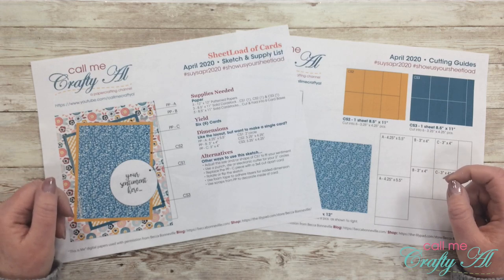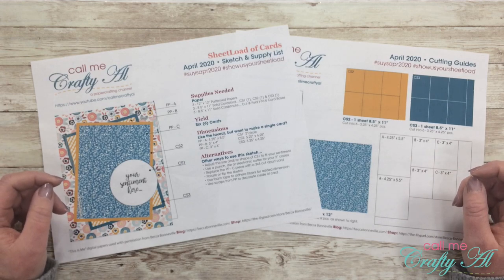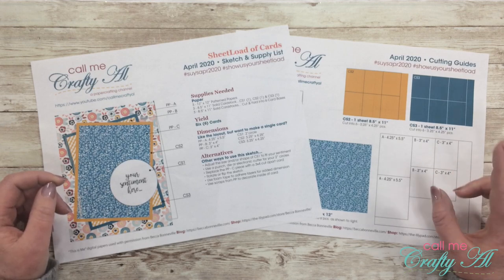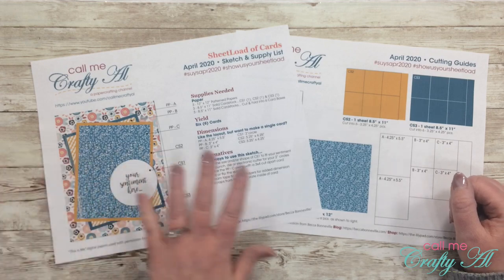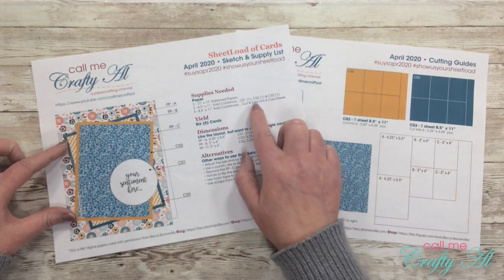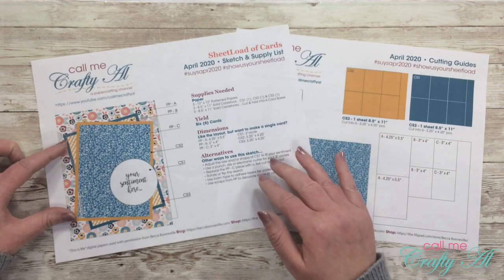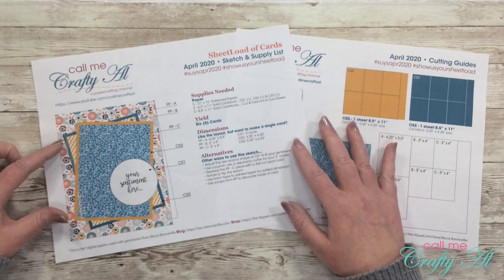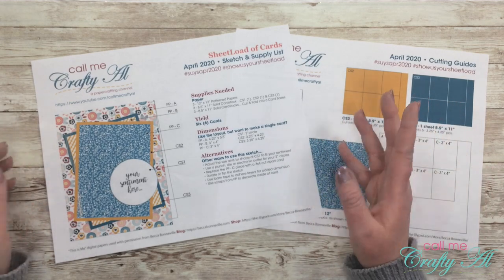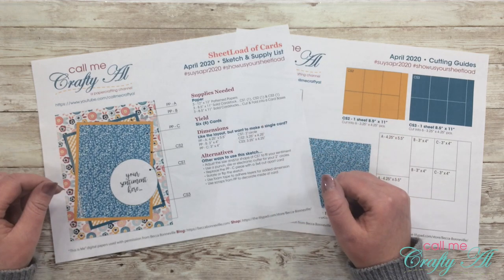The April 2020 sheet load of cards — if you're new to sheet load of cards, what I do each month is put out a free printable for my subscribers. It is a two-page PDF. On the first page I give you a sketch, and then I give you a list of supplies and dimensions and ideas for alternatives so you can quickly and easily mass produce these.